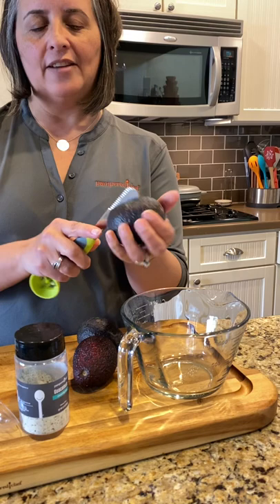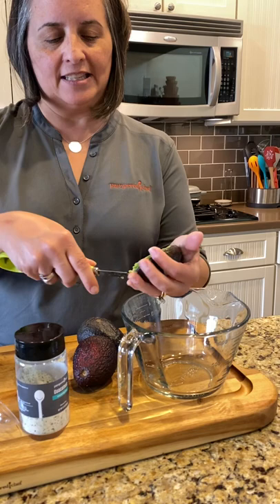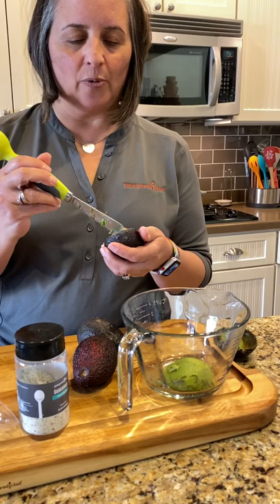You're going to take our avocado tool — this tool is kind of an all-in-one tool to prep your avocado. You're just gonna take the soft side right here and go around the seed, then open it up, and then you can just scrape out the inside of your avocado. It's so easy.